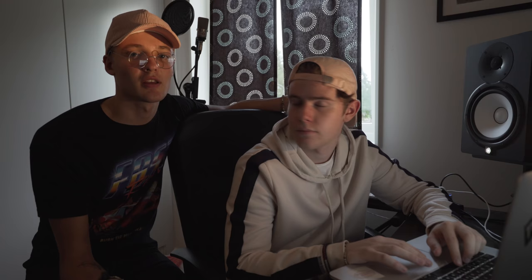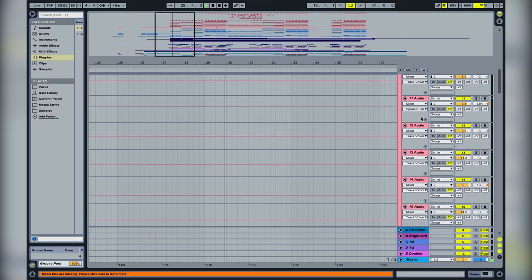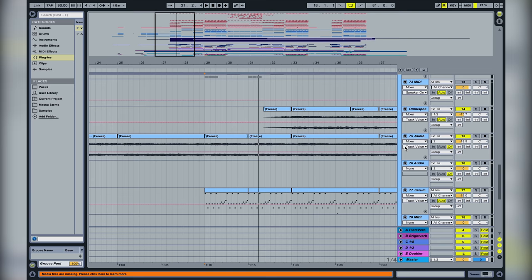In the second half of the verse, we have drums coming in — it's basic drums with a kick, clap, and some perc loops to get the energy going. Underneath that we have the same piano and pluck, and we also add a bass here.